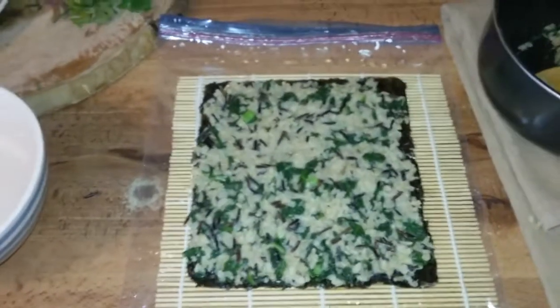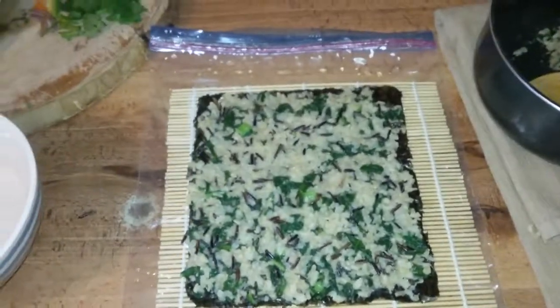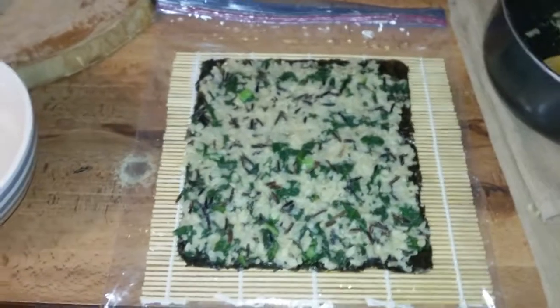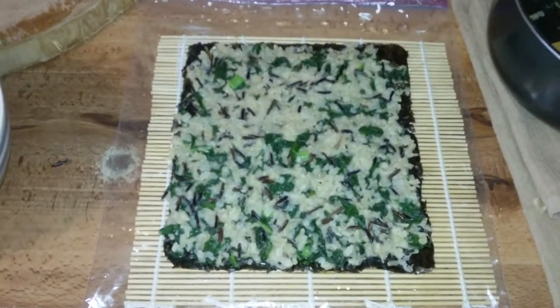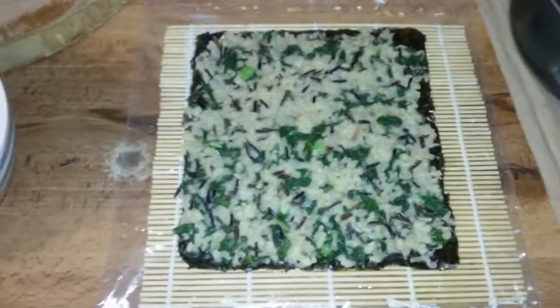What up, what up? How is everybody doing, my kings and queens out here? Sky Green TV, conscious movement, sharing the positive vibes, man. We're in the kitchen throwing down today's menu, making some wild rice sushi — homemade sushi.